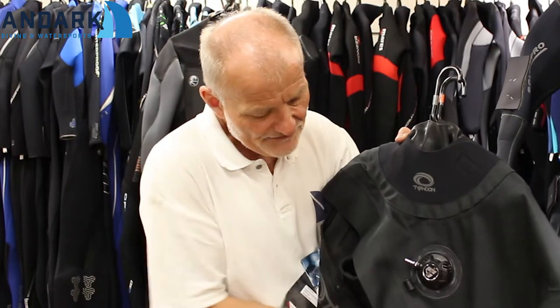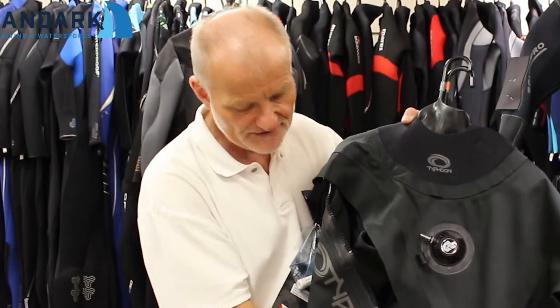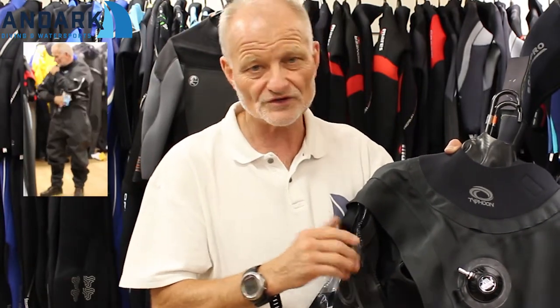Here is the other style of drysuit — we refer to these as membrane drysuits. They're made of nylon-based materials, though other materials are also used. If you like, it's a waterproof cloth. The seams are stitched and glued, which makes them waterproof. This example has a plastic front-entry zip. These zips are extremely durable these days, so don't worry about it being plastic — the benefit is it's very flexible and therefore more comfortable to wear when the suit is on.